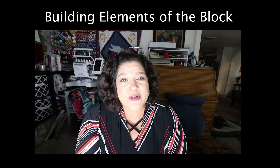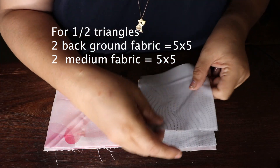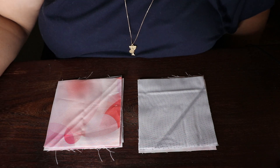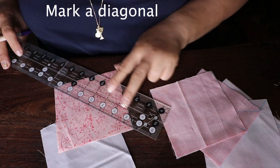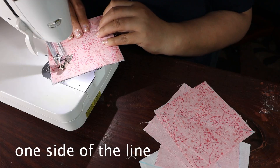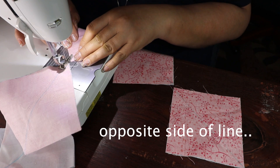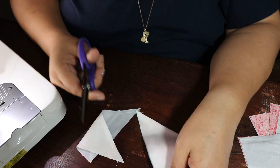I worked on half square triangles. The half square triangles need to be four and a half by four and a half. There are so many ways to make them, but this is my favorite. You're going to cut two background fabrics five by five — mine was gray — and two medium tone colors five by five. You kiss those fabrics together, draw a center line, then sew a quarter inch on each side of the line. Cut the center line, open it up, and you have two half square triangles.